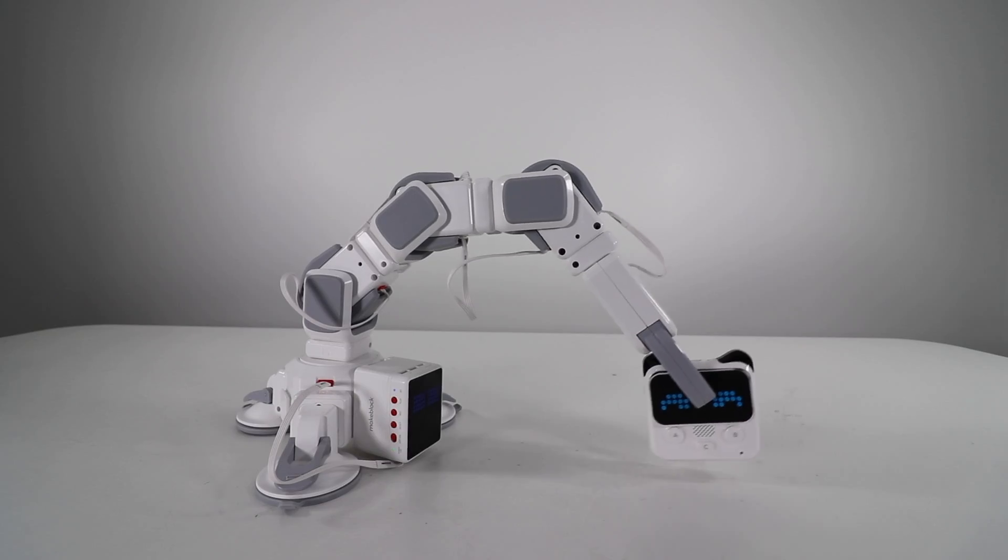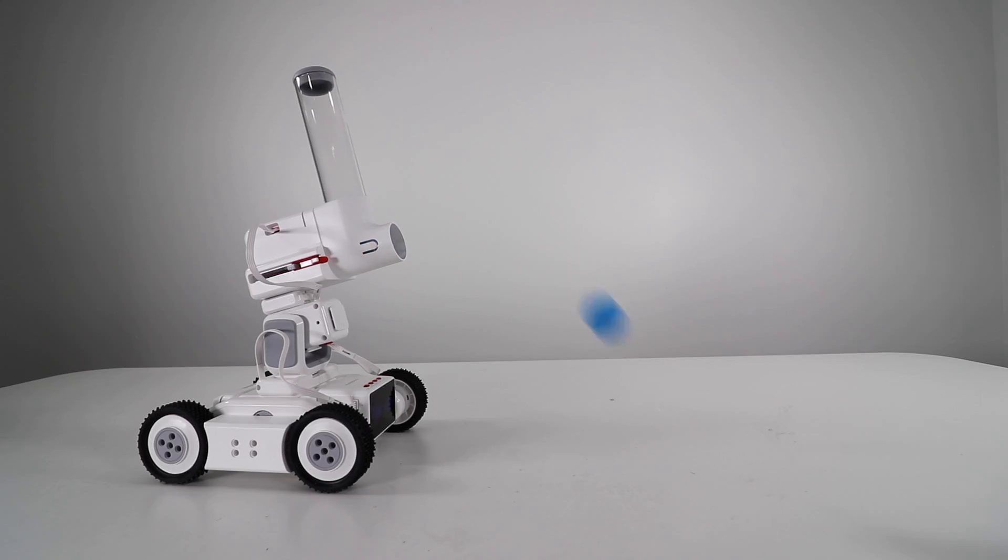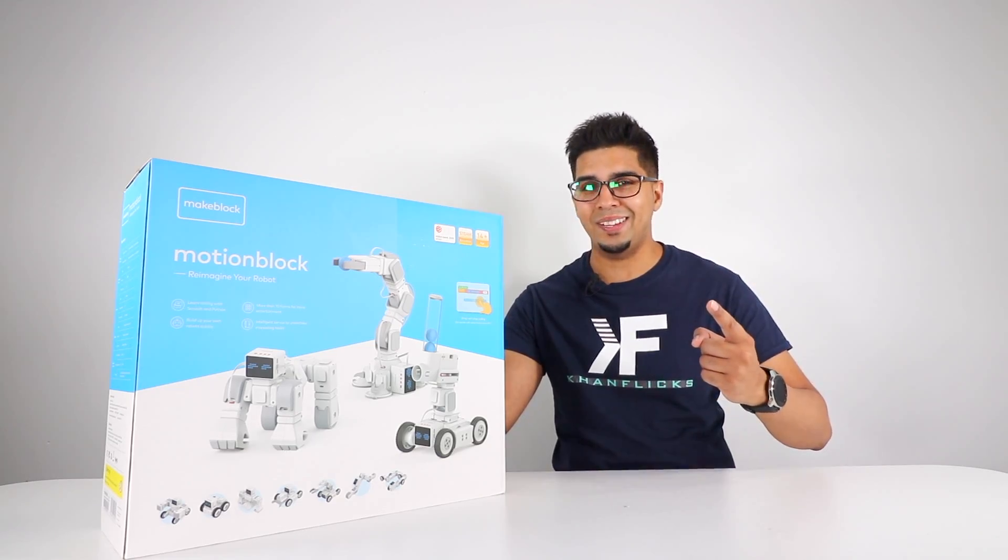In this episode here we'll be unboxing it, trying it out, and seeing what it's all about. So without further ado, let's go ahead and get started.